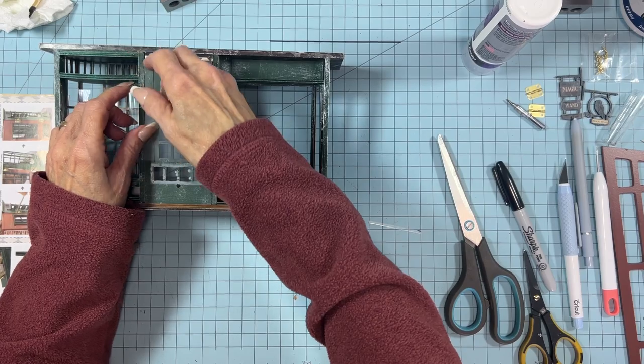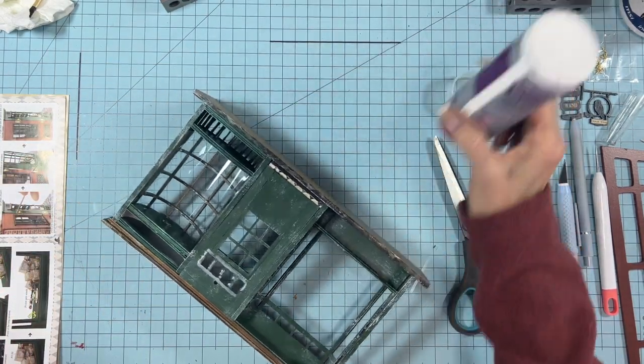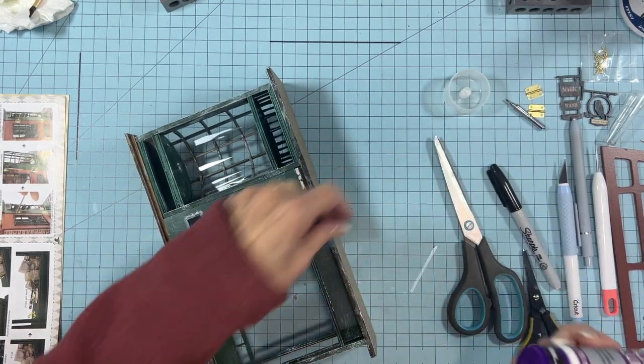Always test fit your plastic before you just go slapping it down, because you never know. Save yourself a little bit of headache.